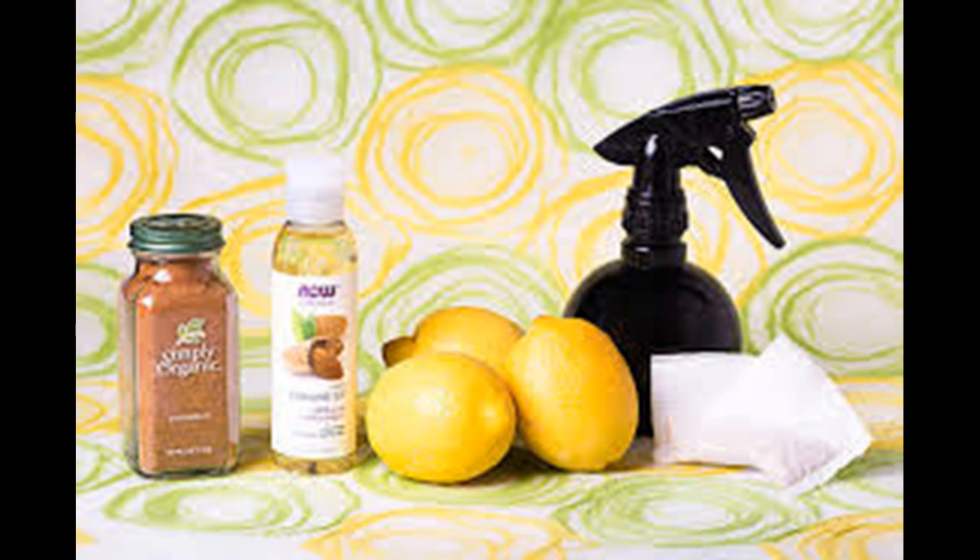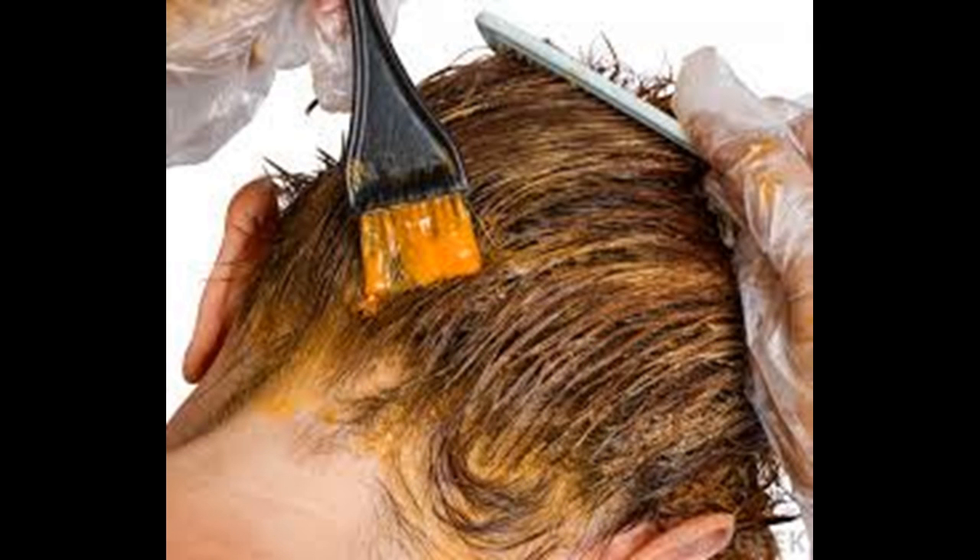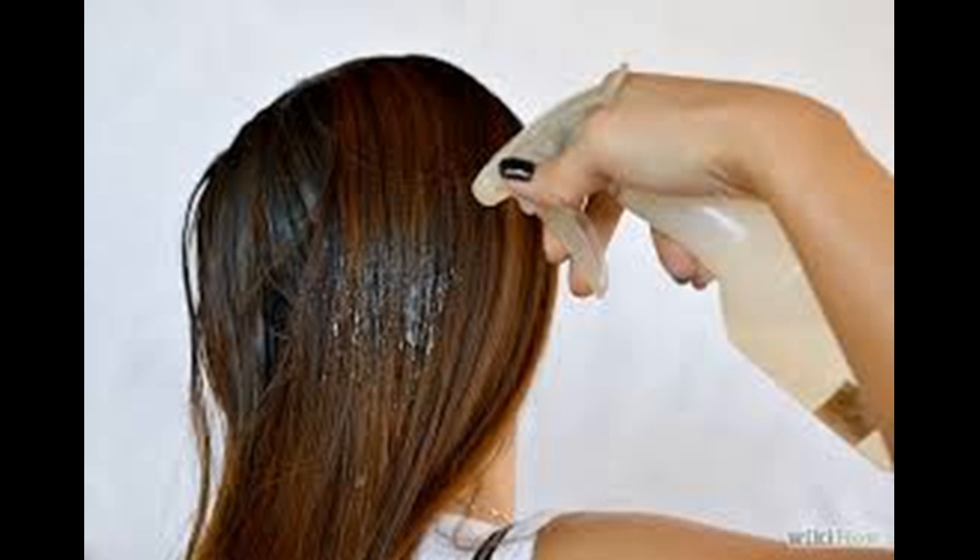Find a comfortable spot outside in the sun. You will need to sit outside in direct sunlight for at least one hour to an hour and a half to begin seeing a color change. Reapply the lemon juice after 90 minutes, then continue sitting in the sun for another 30 minutes.